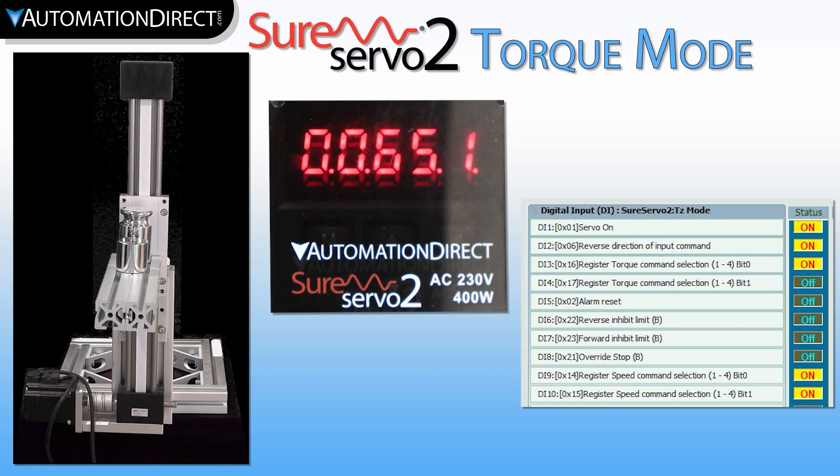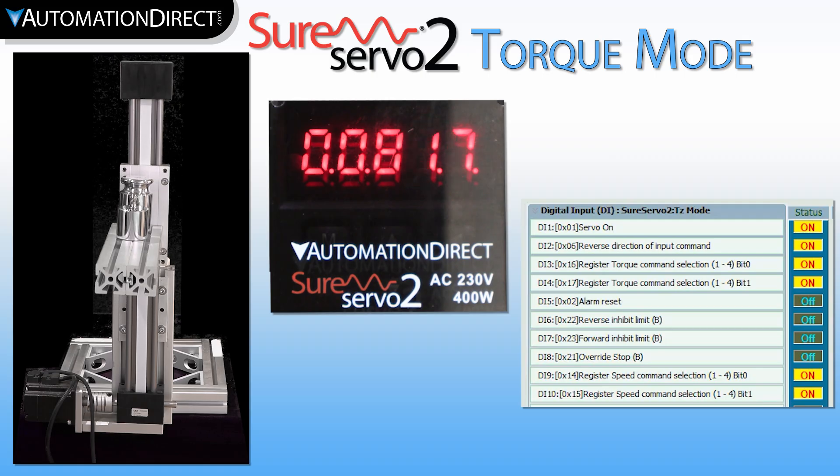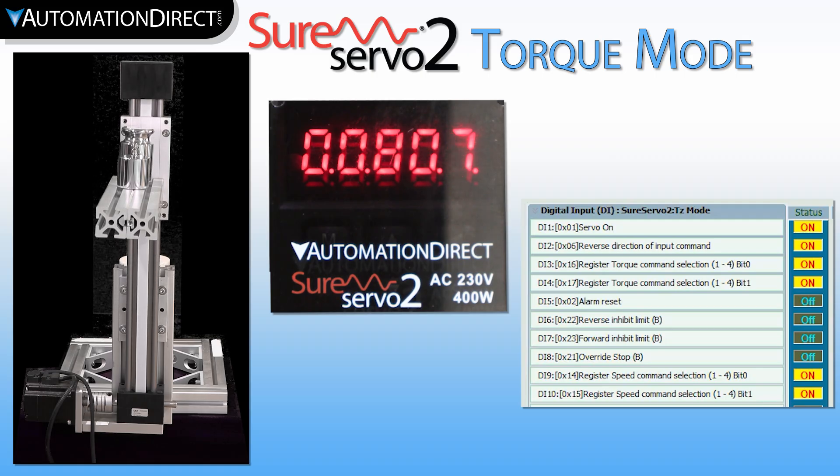The motor is still engaged and outputting torque. If we change the torque level to 100% of motor rated torque, it immediately resumes moving again, even with the added weight, as we have allowed the system to output more torque.